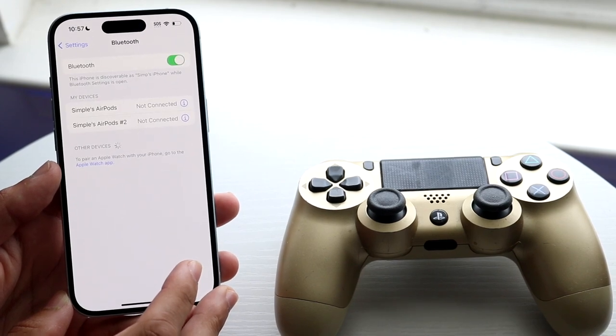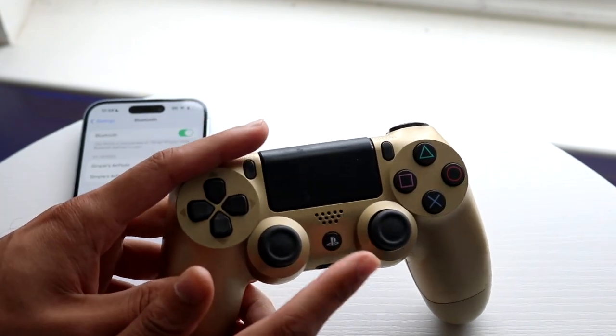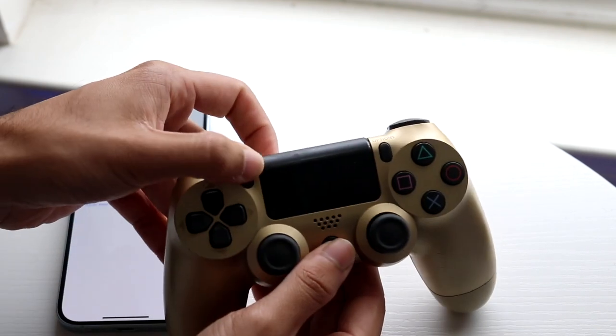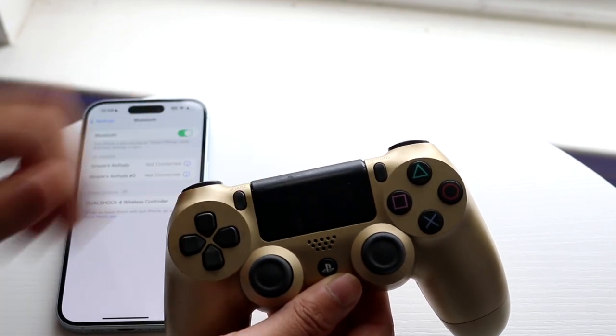When you get into this panel, make your way over to your PlayStation 4 controller and hold down two buttons — the PlayStation button and the Share button in the top left corner. Hold both buttons until the lights around your PlayStation 4 controller start blinking.